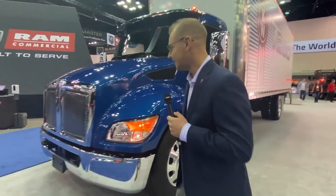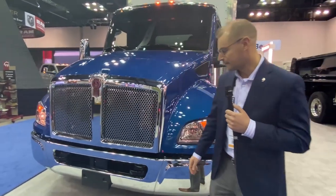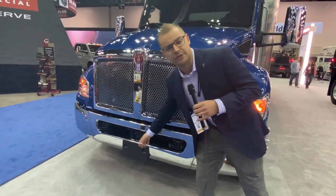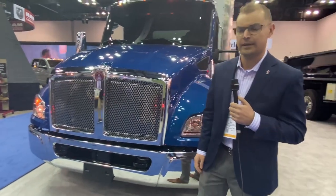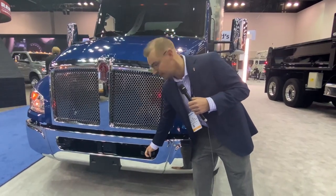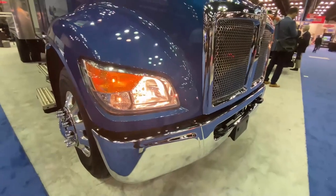Starting on the front here we've got the new stainless steel grille. Down below is the integrated ADOS function — Bendix Fusion, Adaptive Cruise Control, etc. Factory now are grab hooks from each side. All-new headlight assembly as well.